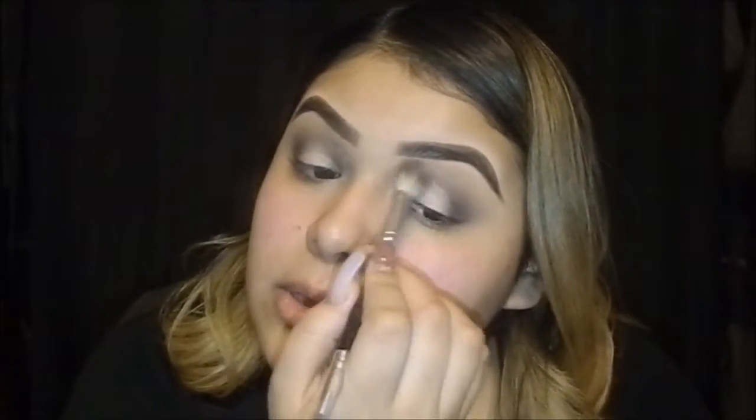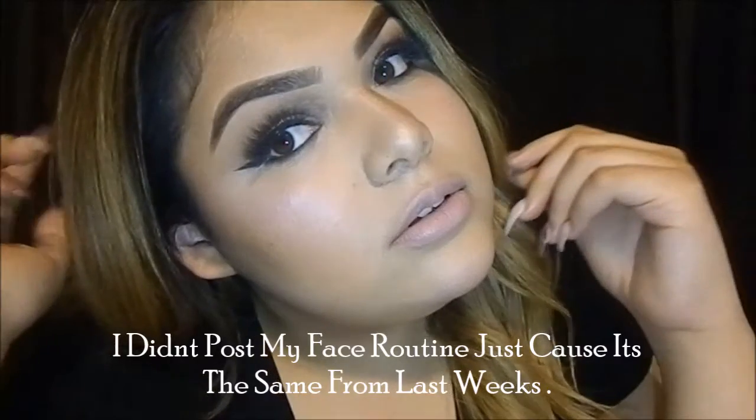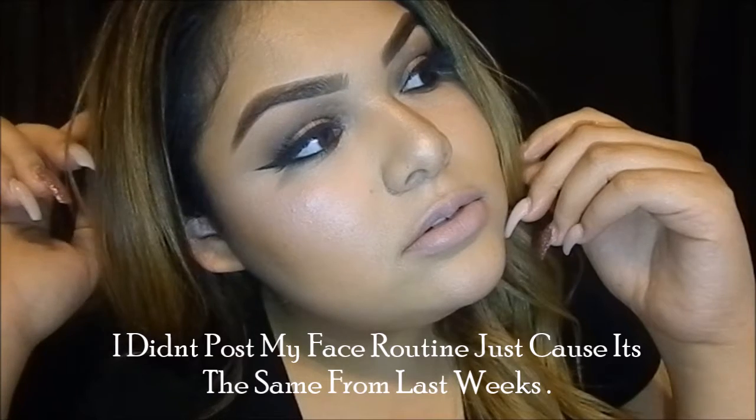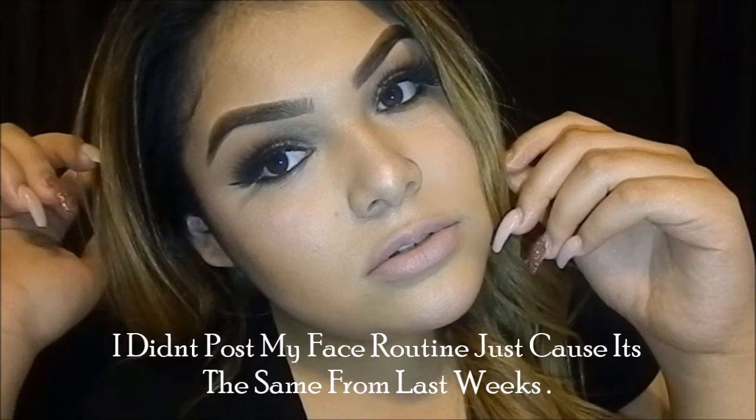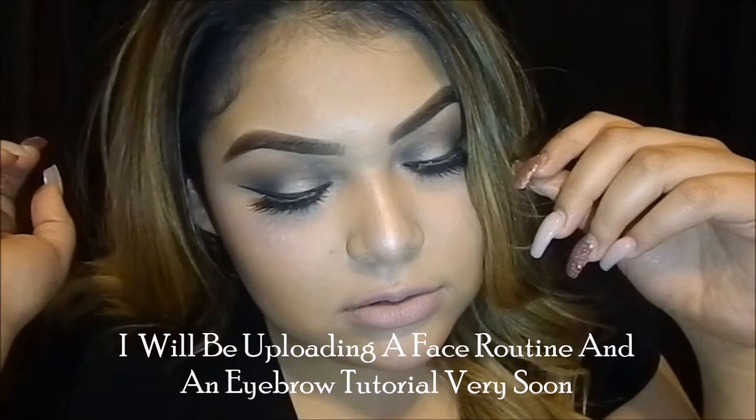You can just blend that out with a fluffy brush to blend out the harsh lines. I'll be using my LMA liquid eyeliner.